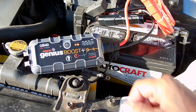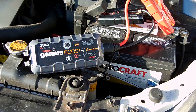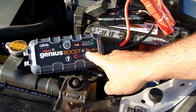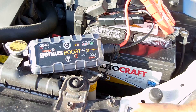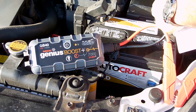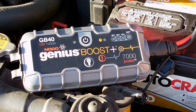Here's how it looks when connected backwards: positive is on the negative terminal and negative is on the positive. The red caution LED lights up to let you know the terminals are reversed. Even if you push the power button with the cables backwards, the boost mode will not activate — no flashing and no clicking from the unit. You simply cannot connect it backwards and cause damage.